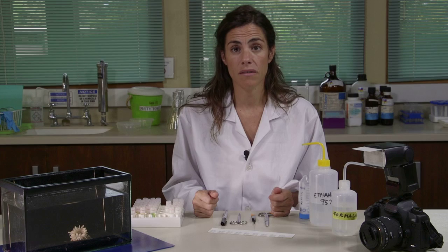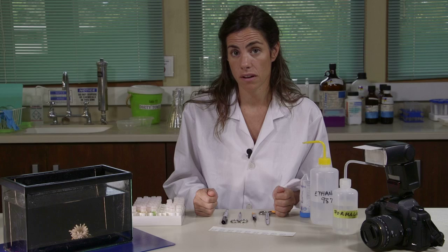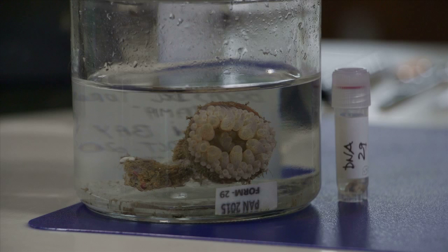Depending on the size of your specimen, especially if they are bigger animals or if they are very contracted, you should inject some higher concentration formalin on the specimen, either with a syringe or with a pipette. It is very important that all the images, the molecular samples, and your whole specimen in formalin are correlated and labeled accordingly.